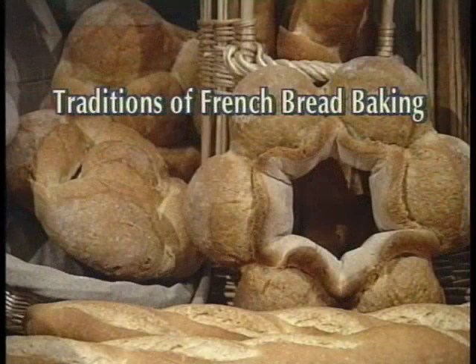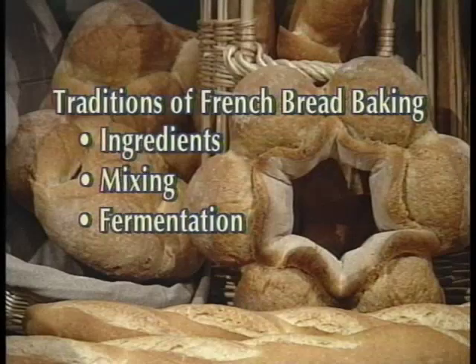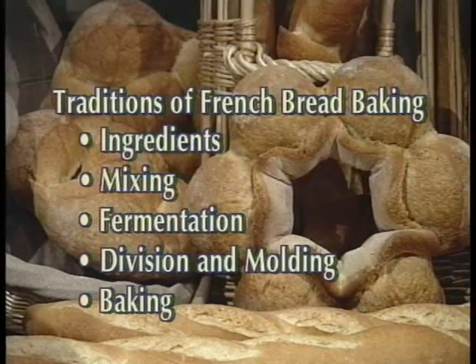By respecting the natural ingredients, mixing with care, paying close attention to the all-important first fermentation, gently dividing and shaping the dough, and baking correctly and sufficiently, the result should be good French bread. If we start with a good primary flour and respect the baking process, we end up with excellent results.